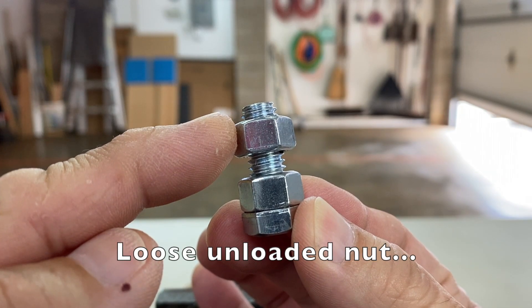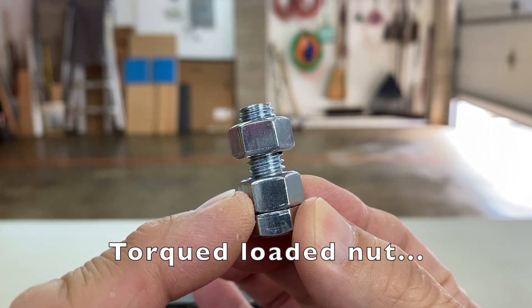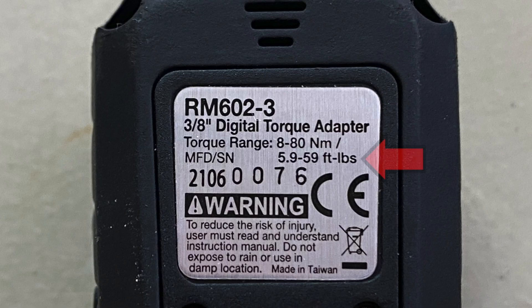Now the fun part. We'll measure the breakaway and prevailing torques on the loose nuts and then the loaded nuts. I know that many of you cringe when I say foot-pounds, but that is what I was taught and I'm just stubborn.